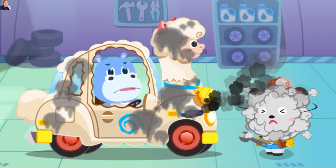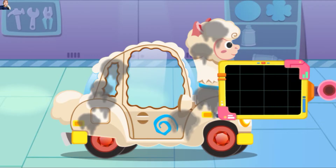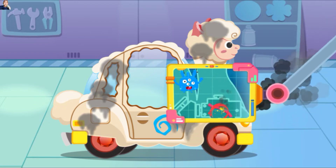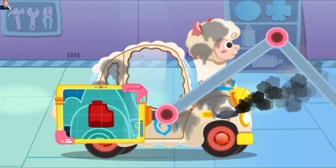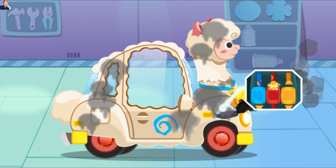Mobilku rusak, bisakah kamu menolongku? Jangan khawatir, coba aku lihat. Pertama-tama, ayo kita lihat apa yang bermasalah. Oh tidak, mesinnya tidak berfungsi. Ayo kita perbaiki dulu. Mobilnya rusak, ayo kita perbaiki.